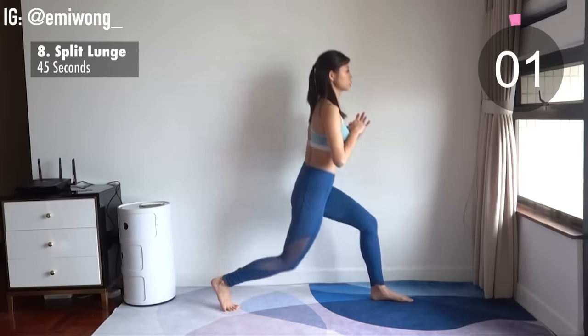Fourteenth is inner thigh lift with rotation for the left leg. We're so close to the end — you have done all 13 minutes of exercises by yourself already. It's all you. Only less than 2 minutes left. Let's push it till the end.